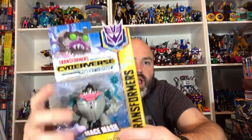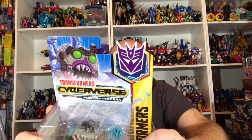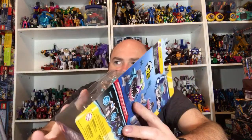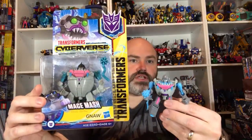I'm really excited to review the giraffe key — I think that's gonna be fun. I found this at Walmart today. I had no idea that this guy was a deluxe — I thought he was like a scout class — so I finally found Gnaw. The last time we had a Gnaw was in Titans Return — he's right here. And here is the Cyberverse deluxe, so we'll see how that goes.